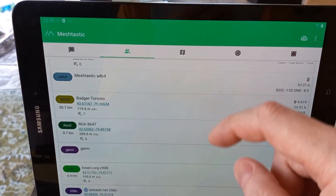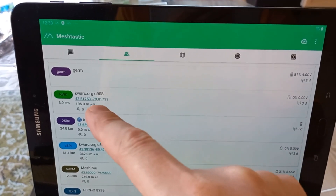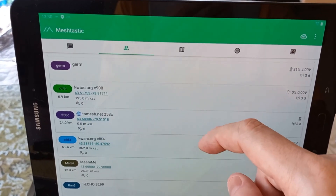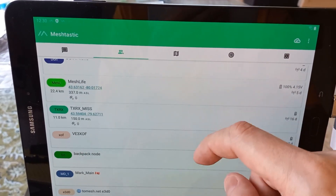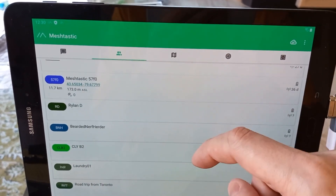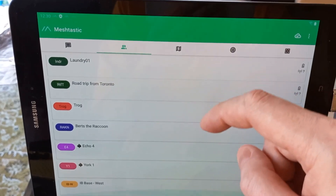Look at all these guys here. So yeah, this is Kitchener Waterloo Amateur Radio Club, this is the Toronto Mesh — many different nodes, just goes on and on. So many people have been showing up, but they are not hearing me when I try to talk back to them through my T-beam.